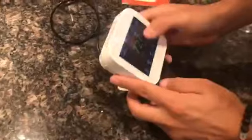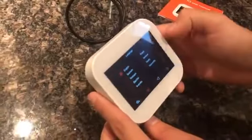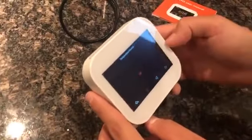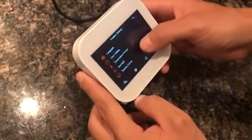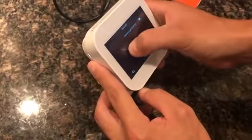It has a touchscreen so you're able to go into the settings, change the language if you need to — all different languages there. There's clock settings, temperature settings if you want to go Fahrenheit or Celsius. There's backlight settings if you want to adjust how bright it is.